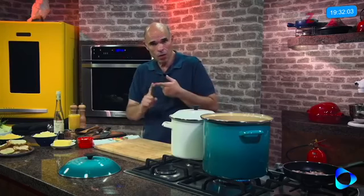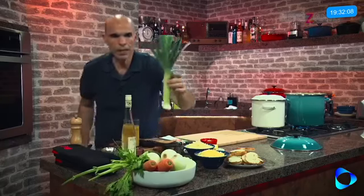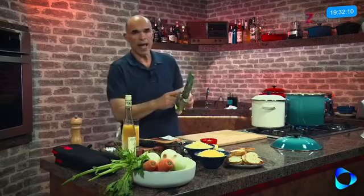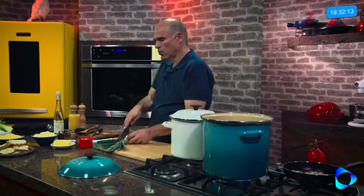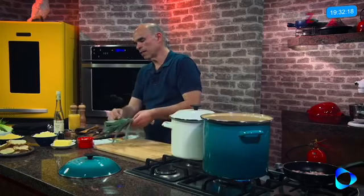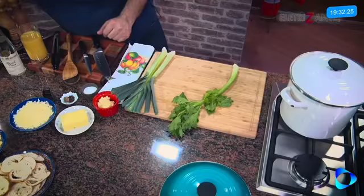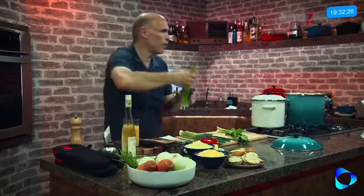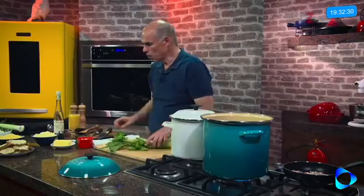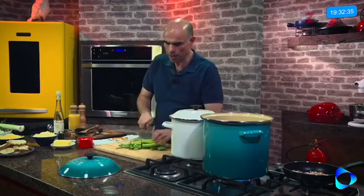Agora vou colocar os vegetais — trio de ferro, lembra? Cenoura, cebola e salsão. Clássico. O talinho de alho poró muitas vezes tem terra, então a gente tem que abrir no meio e lavar para que essa terrinha saia. Mas antes vou picar o salsão. Corta grosseiramente, sem sofrimento.